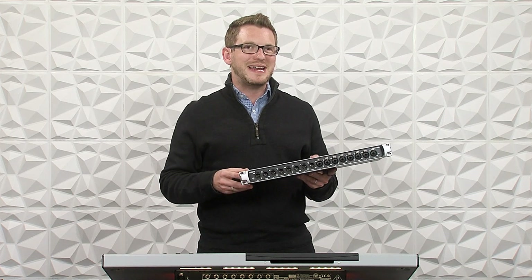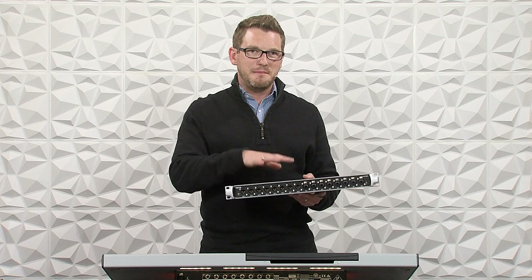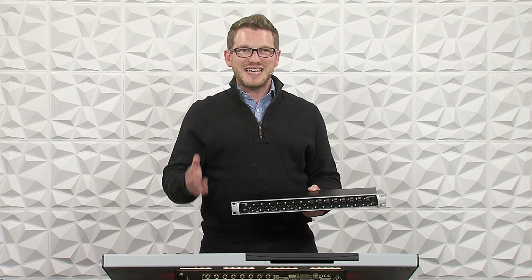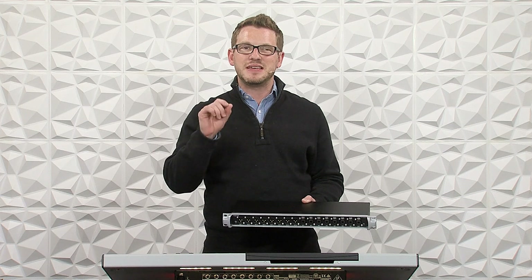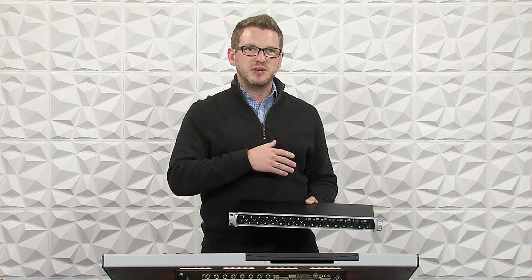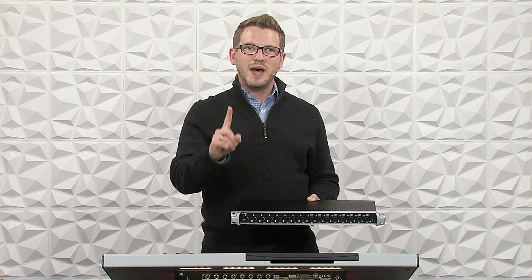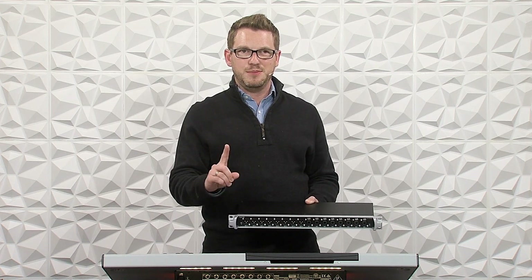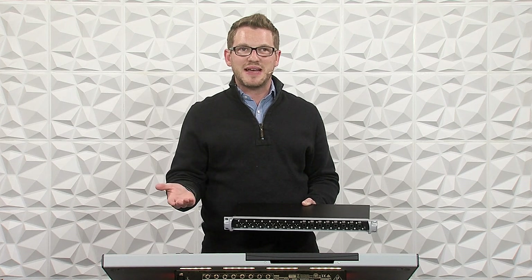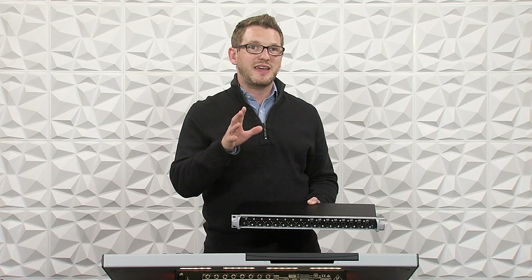The Midas DN4888 is a brand new stage connect device that Midas has released to work with the Behringer Wing. Stage connect, if you haven't heard of it, is the ability of sending 32 channels — either inputs or outputs or a mixture of the two — down one single XLR cable. It is recommended that it's a data cable, or an AES or DMX style cable, because it's all data-driven instead of analog.